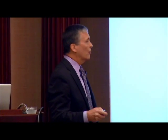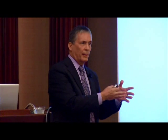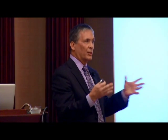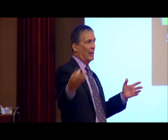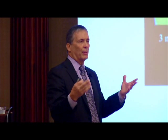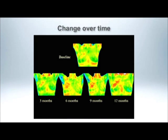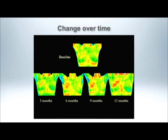Change over time is important. Typically for a thermogram, if someone's never had one, you have what's called a baseline. Then you come back three months later to make sure nothing's changing. If that's okay, you come back in a year. After that, if you want to do yearly, it's called establishing a stable baseline. So change over time is key in thermography, more so than in mammography.